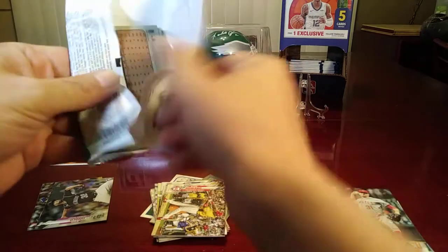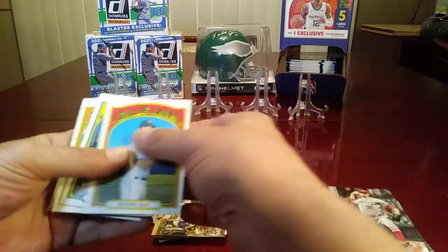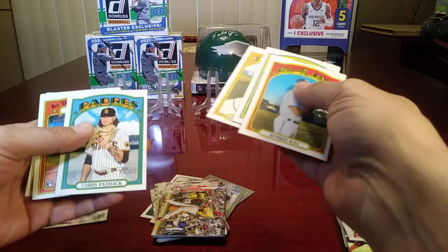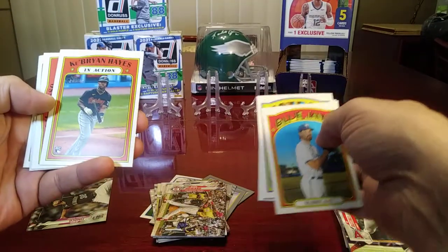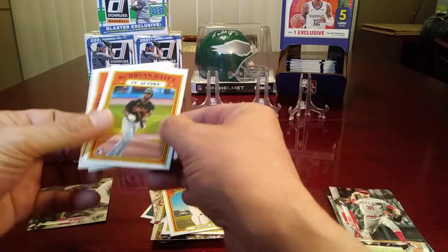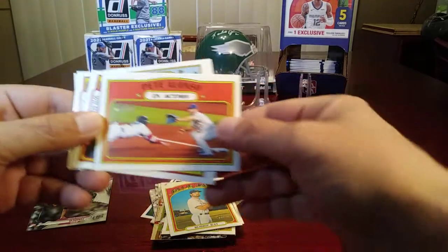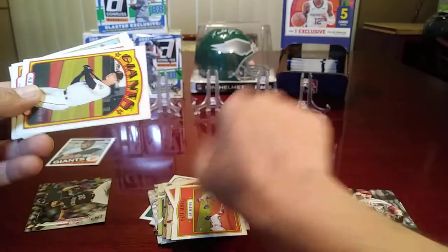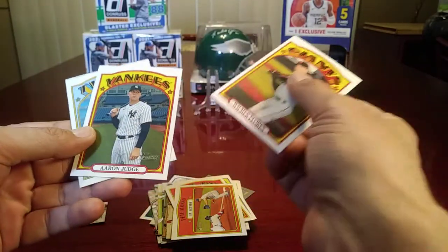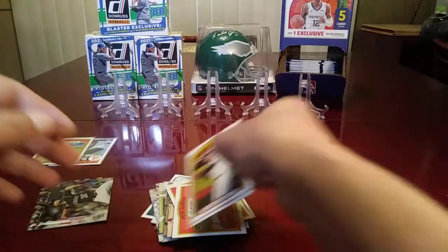I'll open the Heritage next, keep it moving right along. We've got Robbie Ray, Kyle Tucker, Spencer Turnbull, Chris Paddock. Here's a rookie card of Cabrian Hayes — he is one of the highly touted prospects, definitely worth sleeving up. Pete Alonzo action card — that's actually a nice little action shot. Wilmer Flores, Aaron Judge, and Byron Buxton to close out that pack.